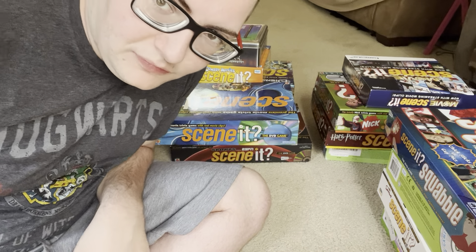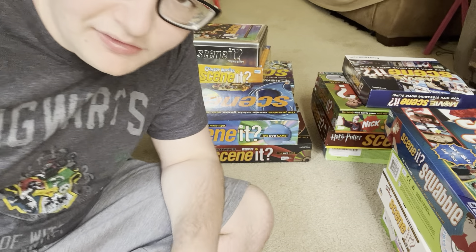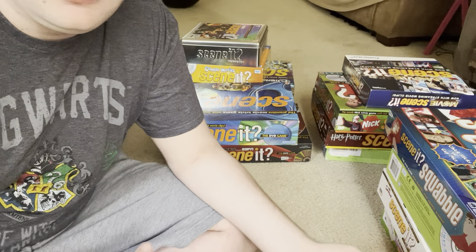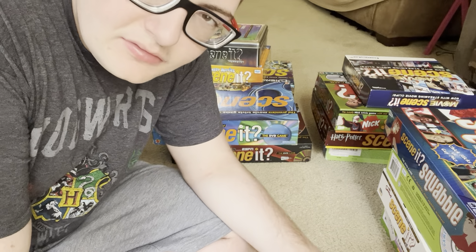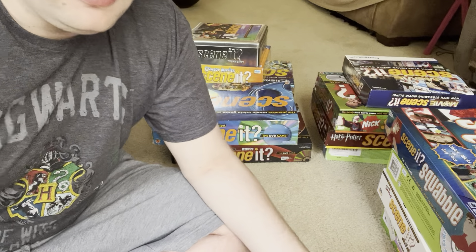Hey everyone, it's Jacob here back again with another video. So for today's video, I know this looks a bit different than how I regularly make my videos, but for today's video I wanted to do my Scene It DVD board game collection, or just my Scene It game collection, whatever you want to call it.